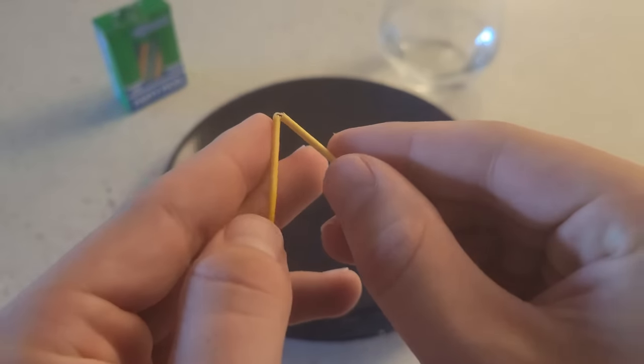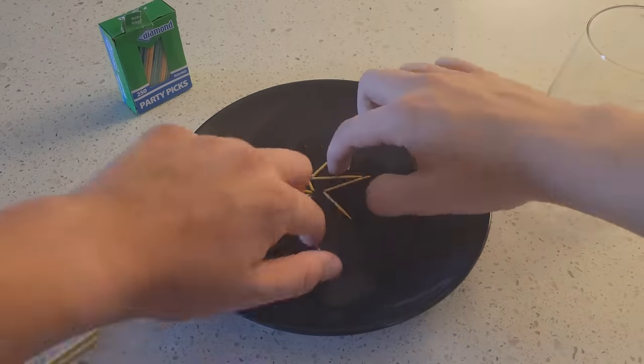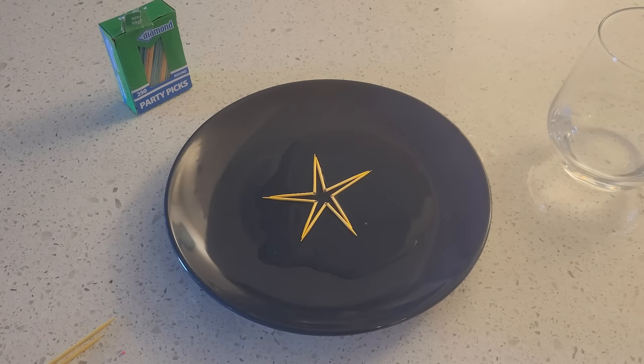Carefully break a few toothpicks in half, then pour some water on the plate. If that moves your toothpicks, quickly put them back into the shape of a star. Then sit back and watch the toothpicks move into a bigger star. There's no stop motion here — they do it all by themselves.